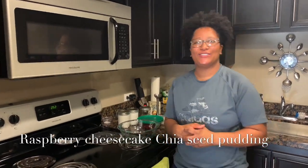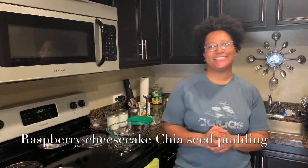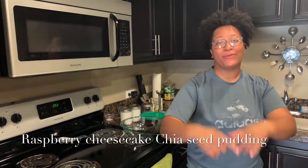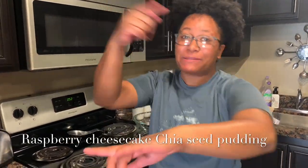What's up? You're in the kitchen with Chef Carl Andre, and today I'll be showing you guys how to make raspberry cheesecake chia seed pudding. Boy, that was a tongue twister. I'm gonna put my spin on it and show you how to get down in your kitchen.